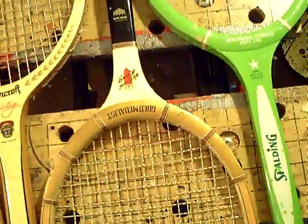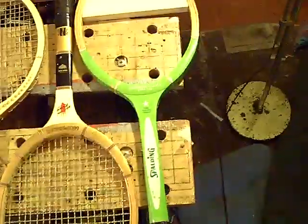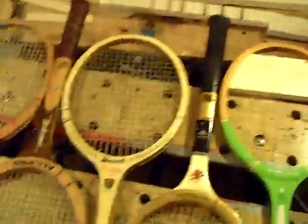And I found this one last weekend too — a Spalding, funky 1980 green. Already started it, so there you go.